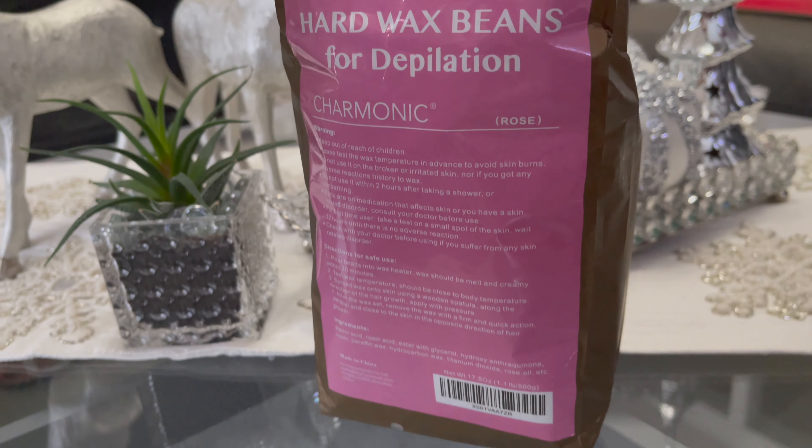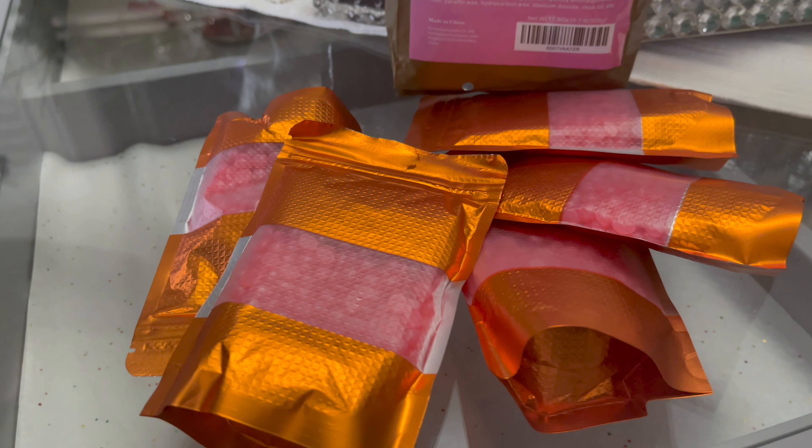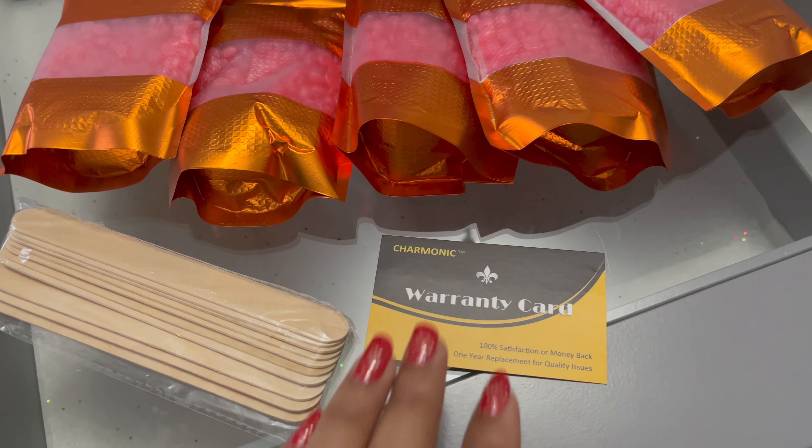In this bag I got five small hard wax bean bags. With the five bean bags I got some wood spatulas and one card — this is a warranty card.